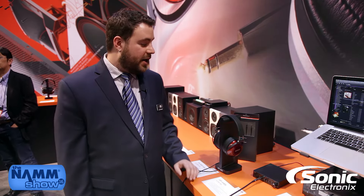Hi, this is Chris McDougall from American Music and Sound here at the FOSTEX booth at NAMM 2016, to talk to you about some new Hi-Fi products from Japanese audiophile manufacturer FOSTEX.